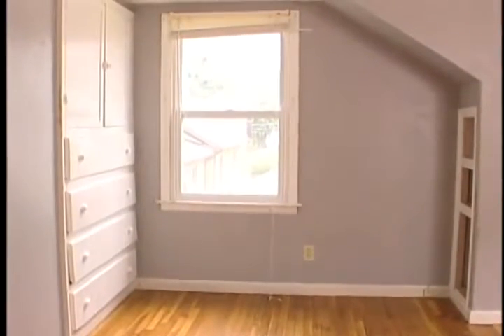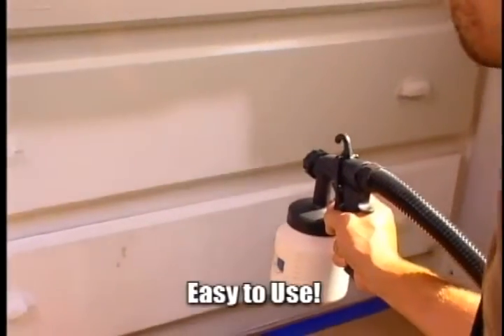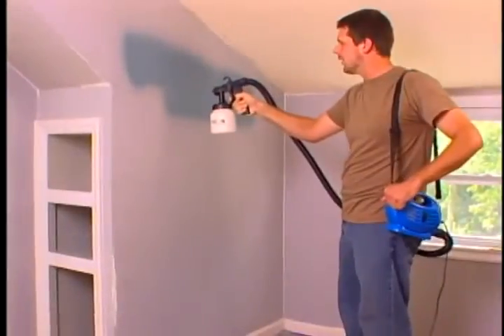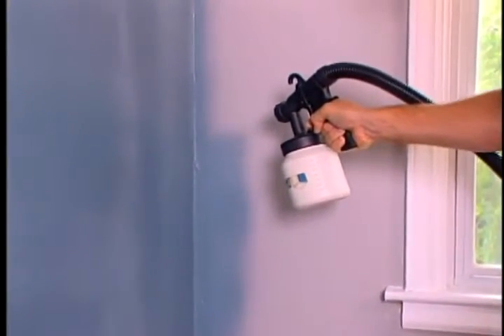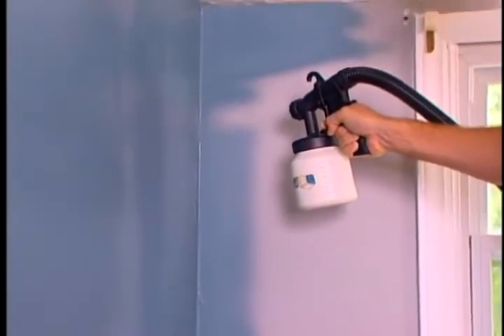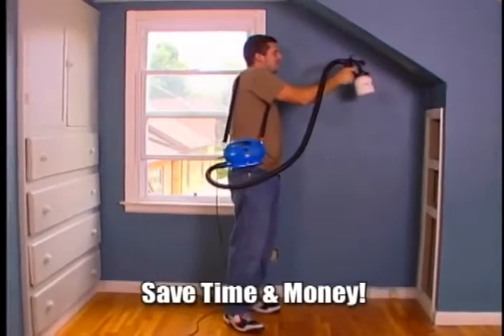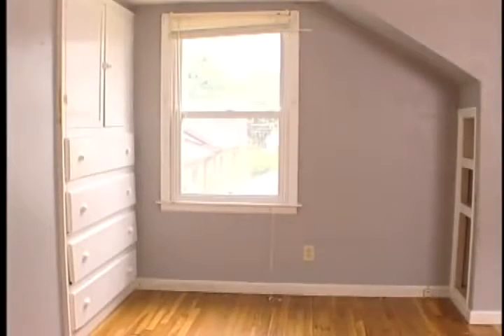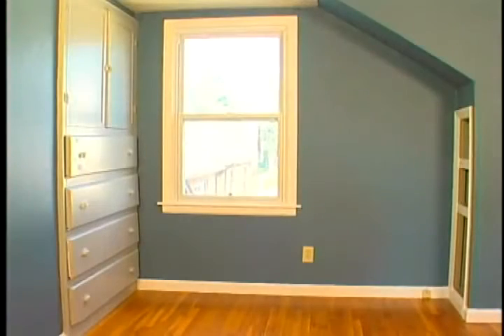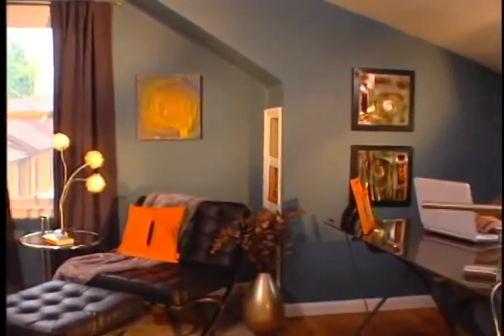My project was to revamp a space in my house for a home office because I was going to start working from home more. The PaintZoom was really simple — it was lightweight, easy to use. I picked it because other paint sprayers seemed bigger and clunkier. There really wasn't an angle, crevice, or corner that it couldn't handle. The PaintZoom saved me money two ways: it took so much less time than normal painting, and I used less paint — I didn't have to go back over places a roller or brush missed. It was a nice even coat, and the PaintZoom really makes projects simple.